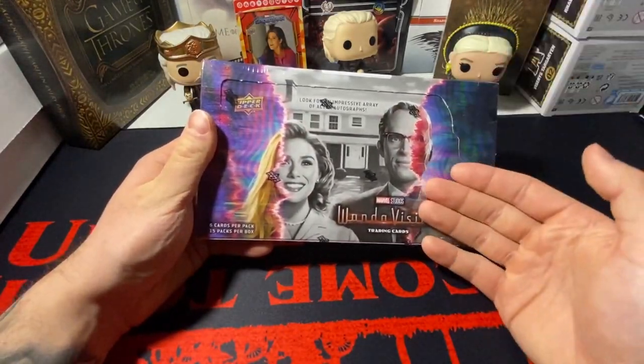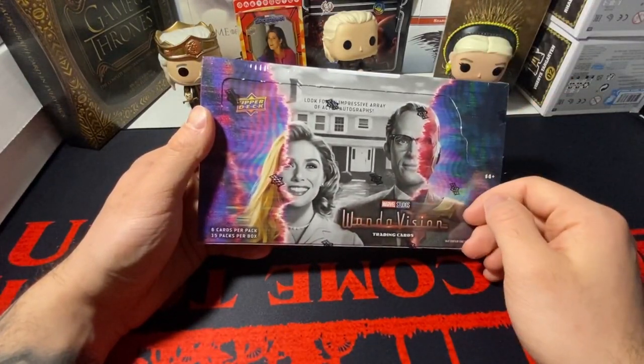Today, I'm going to be opening up another box of WandaVision. Let's get into it.